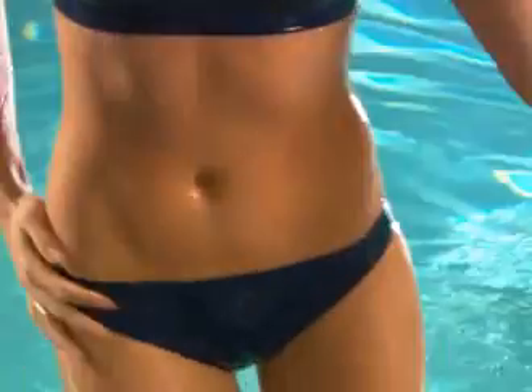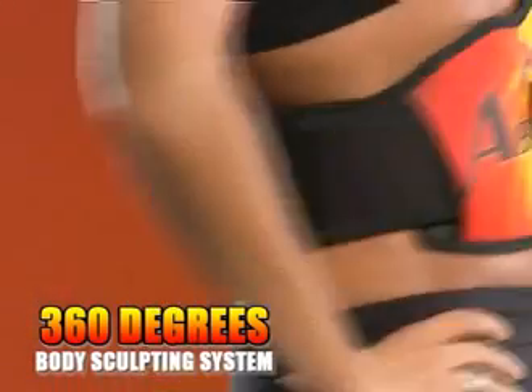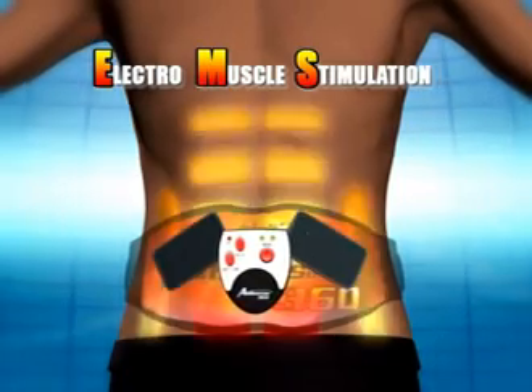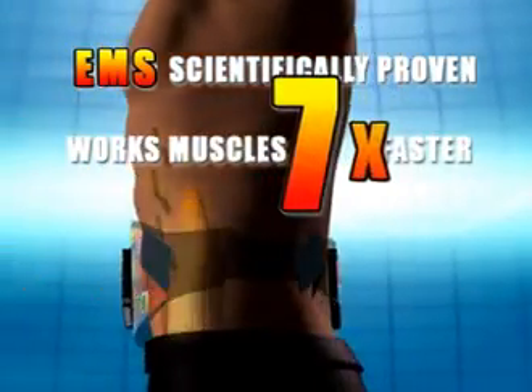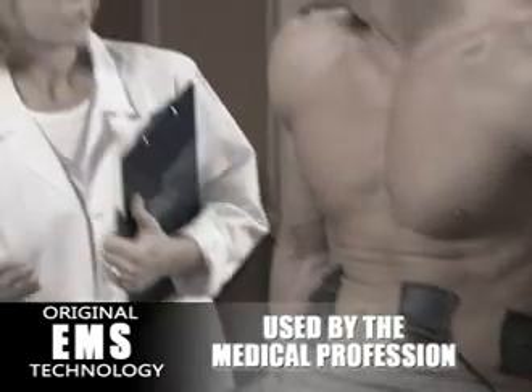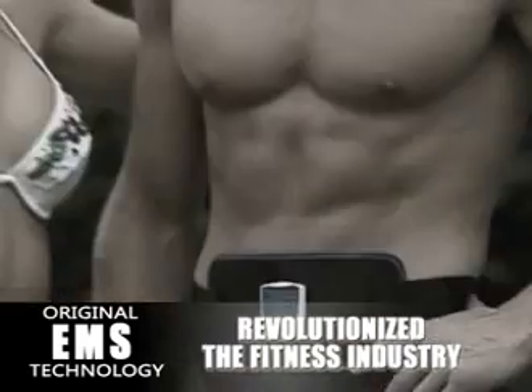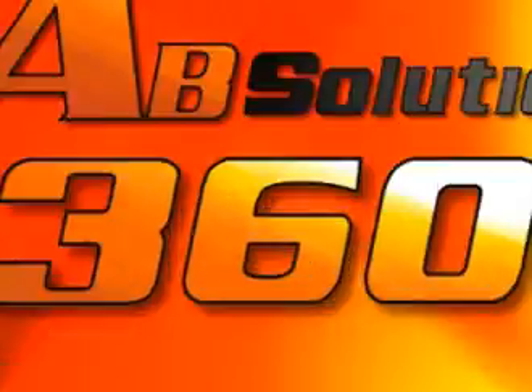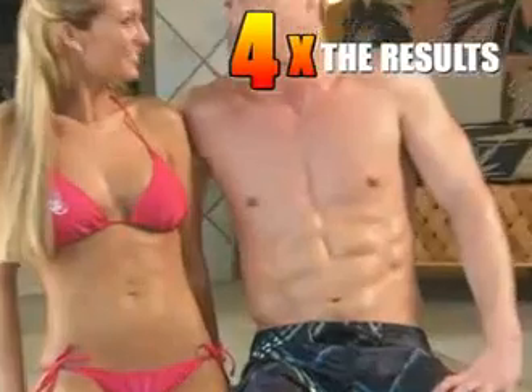Absolution 360 uses electromuscle stimulation technology, scientifically proven to work your muscles up to seven times faster than ordinary exercise, toning your abs while doing all the work for you. EMS was originally developed for the medical profession and used by chiropractors and physiotherapists to help repair muscle injuries, then revolutionized the fitness industry. Now EMS technology has been taken to the next level with Absolution 360, giving you four times the power, four times the intensity, and four times the results.